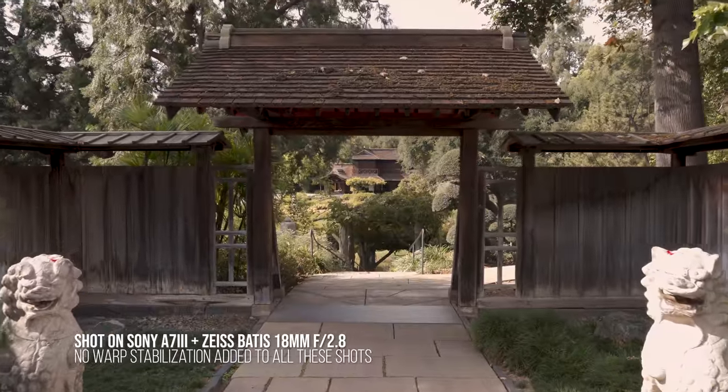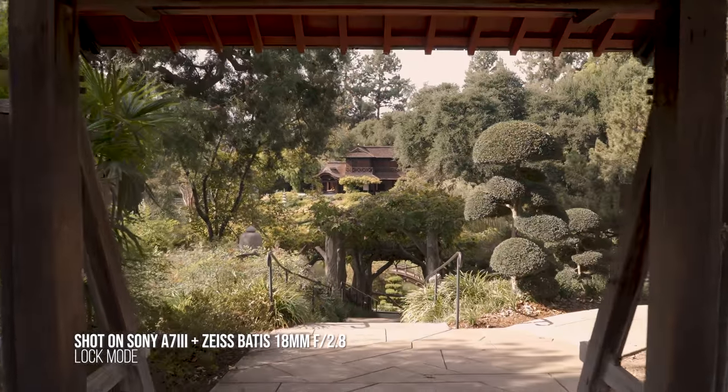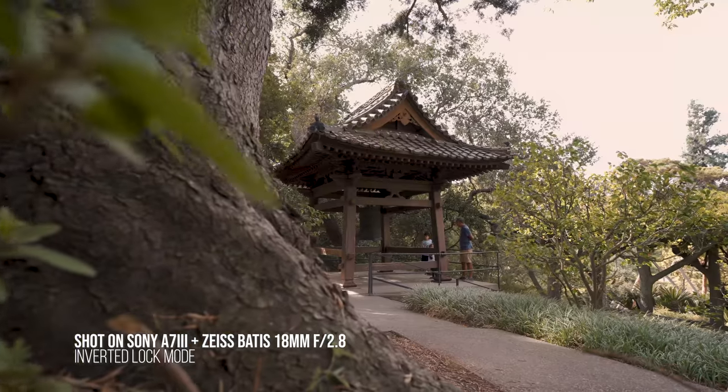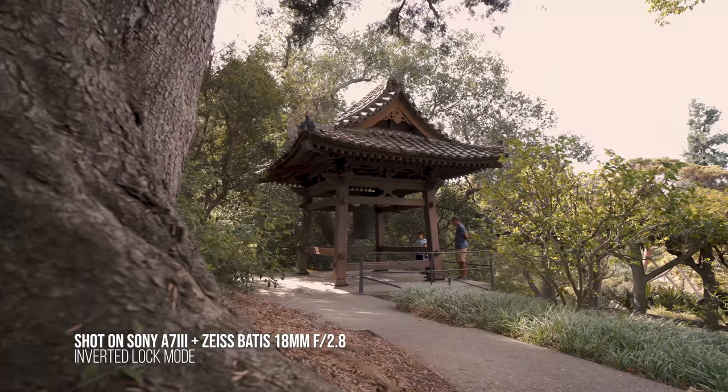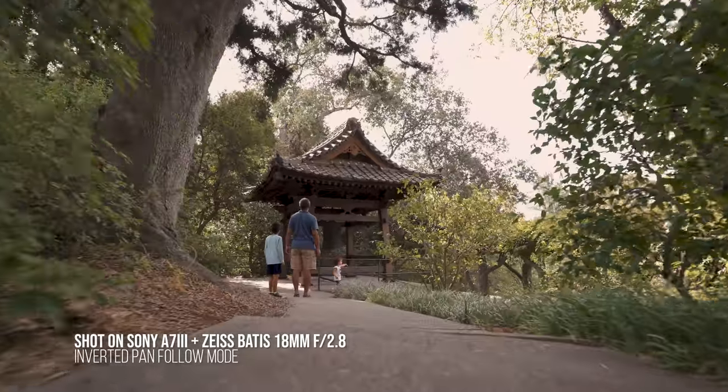I've done most of this test footage with the Sony a7 III and the Zeiss Batis 18mm f/2.8. Stick around — in just a few seconds we're going to go over why this is worth an upgrade over the Crane Plus.